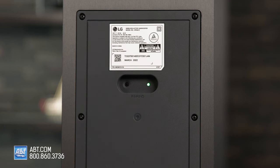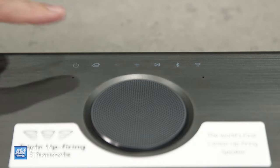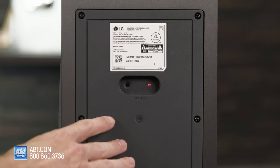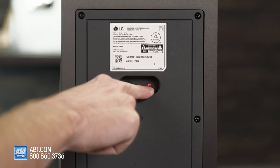The first thing you're going to want to do is turn your soundbar off, so you're going to hit the power button on the top of your soundbar. Once your soundbar is turned off, you're going to come back over to the back of the subwoofer, and you'll see the light is red right there.